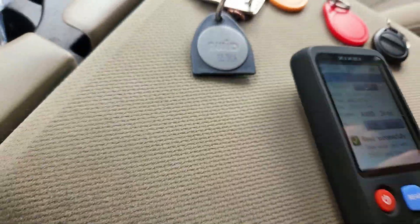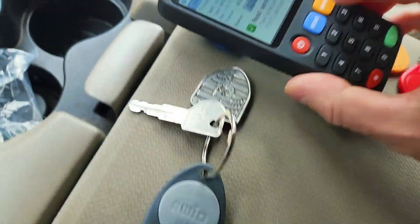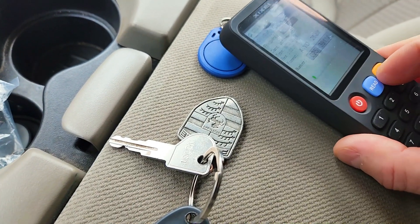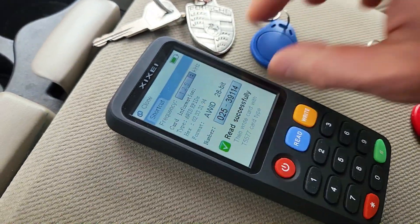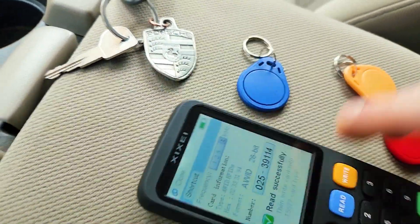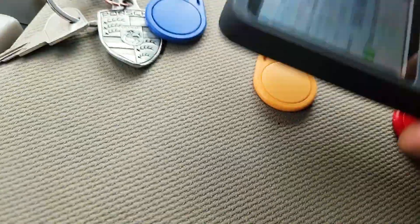We have four blank fobs and we want to put the data from the original onto them. We read the original — 26-bit, code 114. Then for each blank fob, we press Write: done, done. Now we're going to see if we can verify the copy worked.